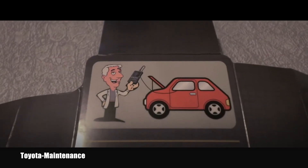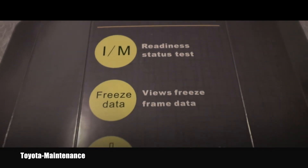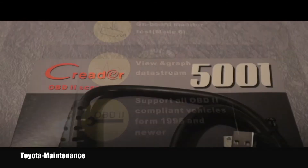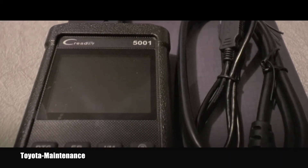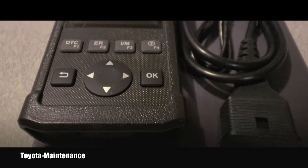Here we can see together the main features, and here you can see what was inside of the package when I removed that front panel. So far it looks really cool.